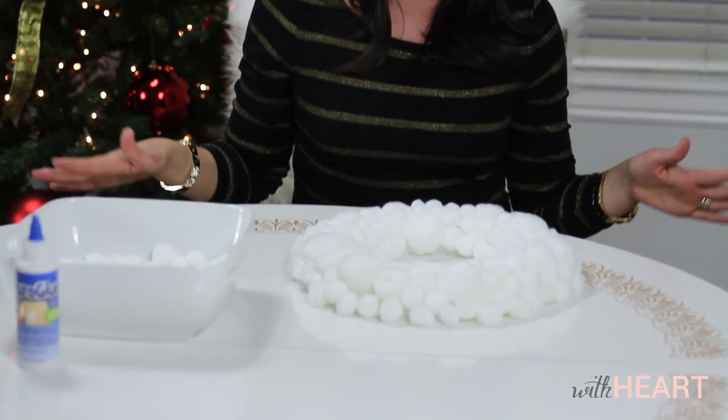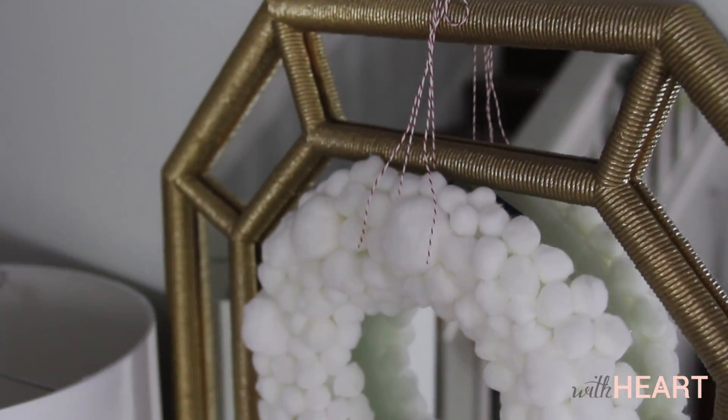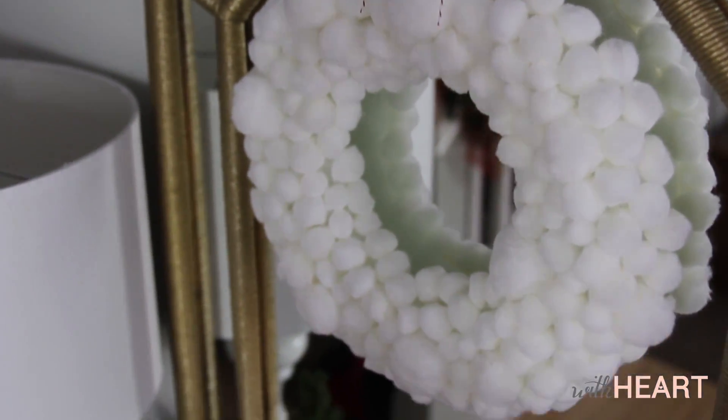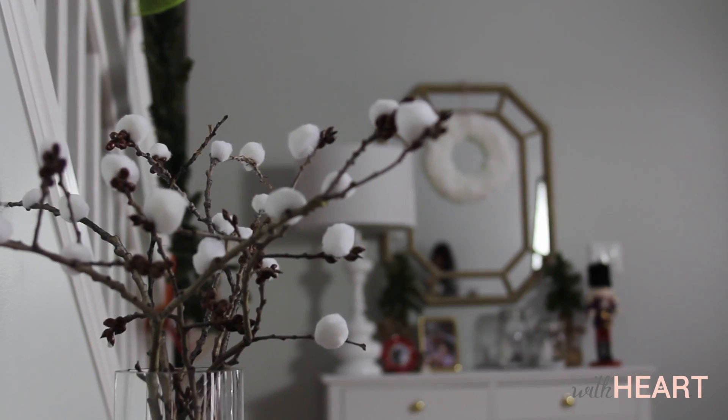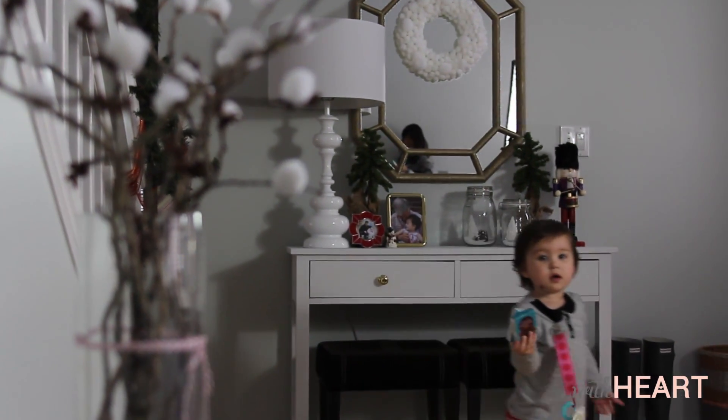I have finished now gluing all of my little pom-poms into place and the wreath is ready to hang. I think this was such a fun, easy project that came together pretty quickly and really inexpensively. It just makes me so happy to see snow and little snowballs around the holidays, so every time I pass it hanging up in my house, it's just going to make me a little bit happier. And that's what decorating for the holidays is all about.